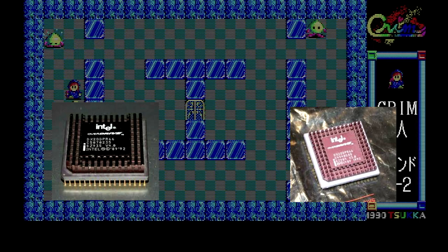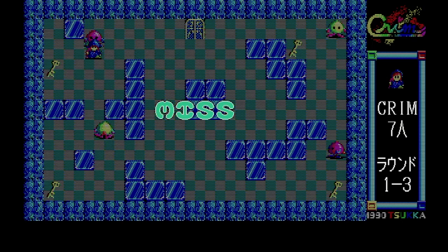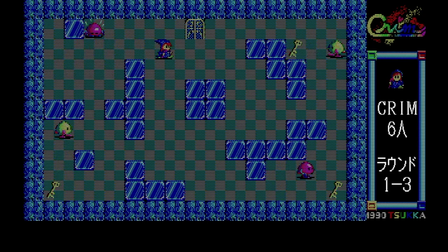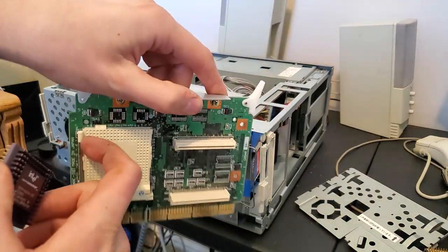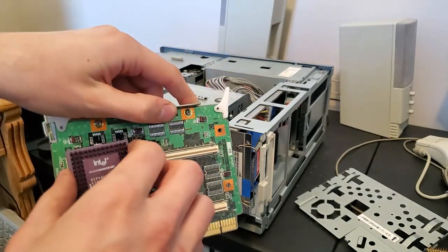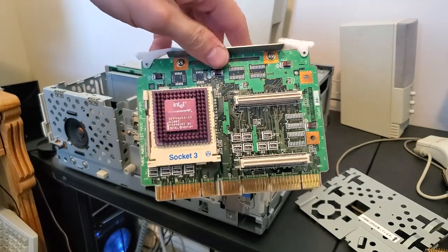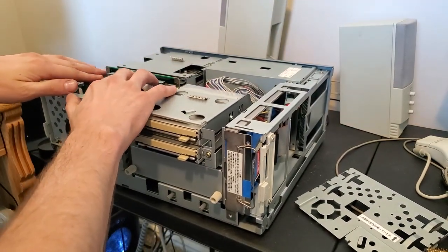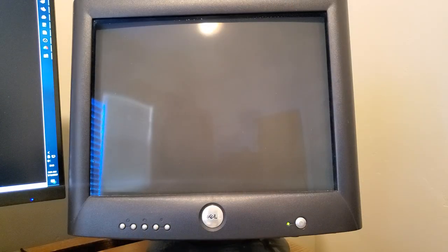The 'R' signifies a replacement processor — it's for removing the existing socketed CPU and putting it into a regular Socket 3 motherboard. The ODP non-R models are for upgrading a soldered-on or built-in CPU. You can use an ODP in a regular socket, but you cannot use an ODPR in an upgrade socket. So we're gonna slap this in here — it's hard to push down. It looks pretty nice with the integrated heatsink, and it boots!